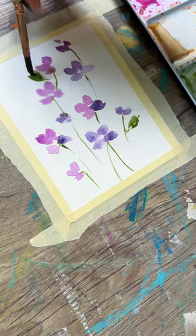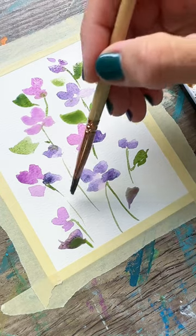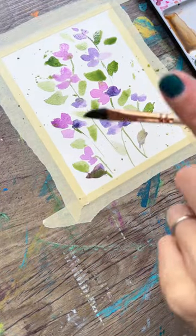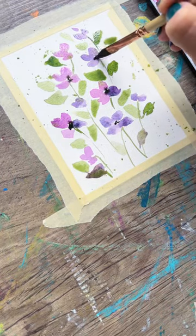Adding in some leaves, just blobbing them on — very simple, very easy, don't even stress about this one. A little bit of splatter, and then finally we'll add in some centers to our flowers. Happy painting and I hope you try this!